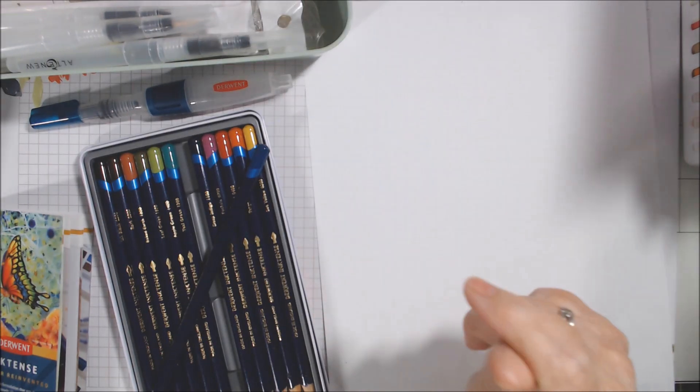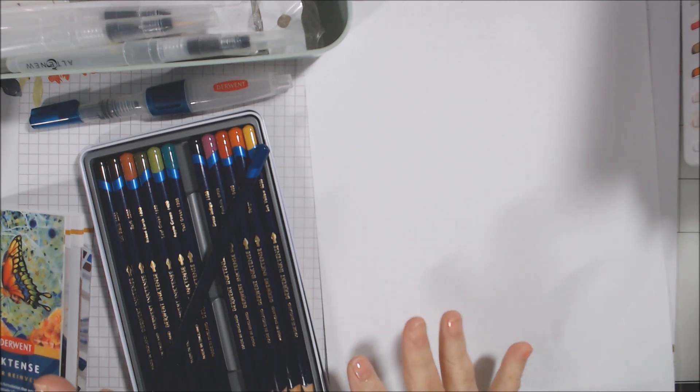Hi everyone, Deb here. I am here with a combined haul from Michaels slash Blick Art Materials, which my order came from even though I ordered off Michaels' website. The thing about doing that is it's not eligible for in-store returns if anything goes wrong — you have to contact them and go to the shipper.